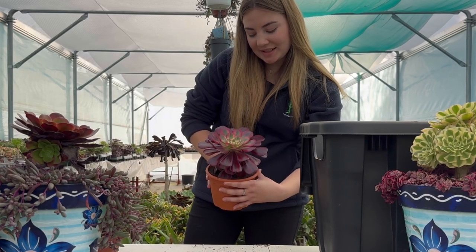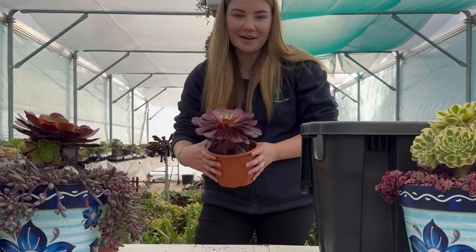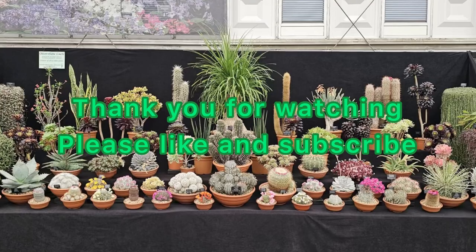And that's how to pot on a succulent. If you've got any questions leave them in the comments below and I'll answer them. Thank you.